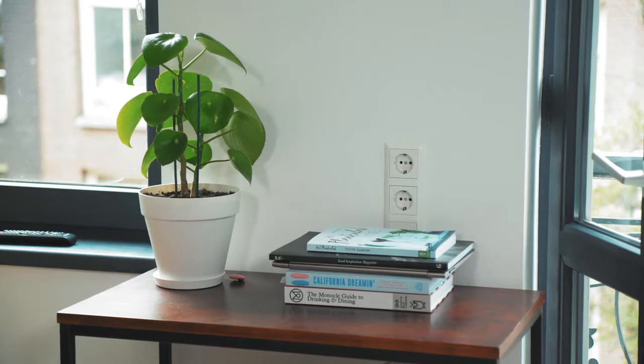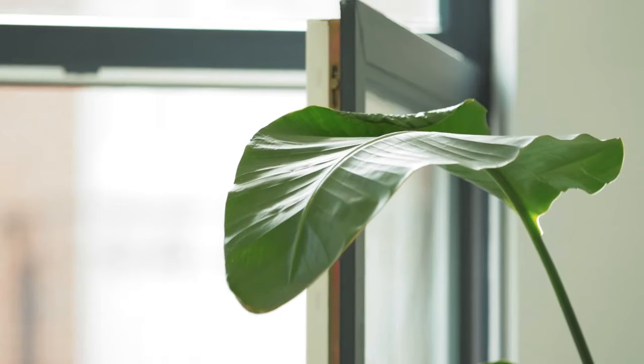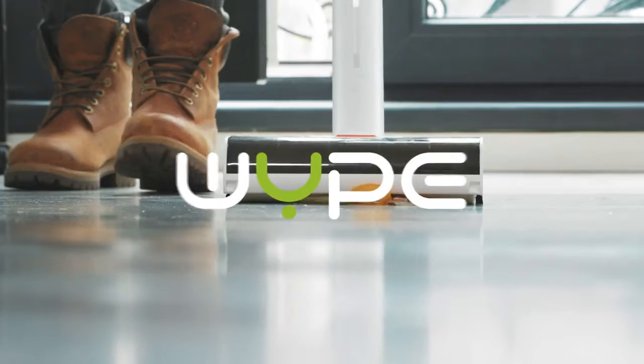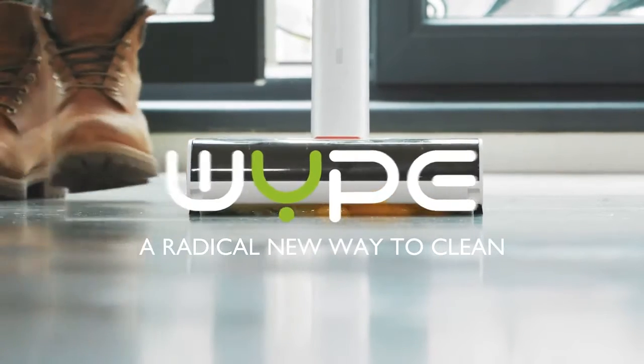Your home is your sanctuary, your quiet space, your zen garden — until life happens. This is Wipe, a radical new way to clean.